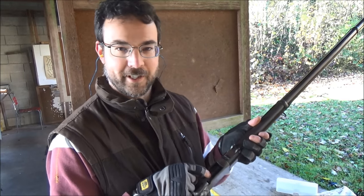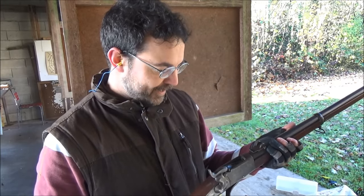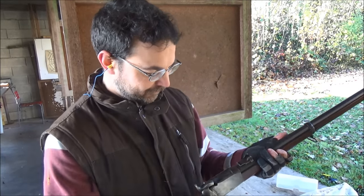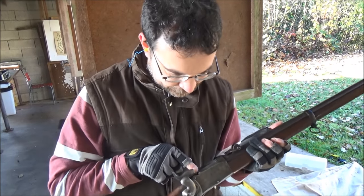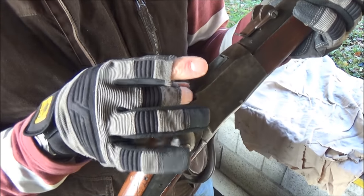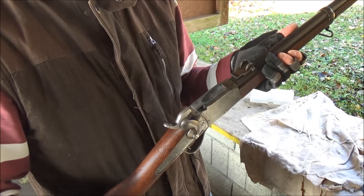Originally they're rimfire, so what I've done here is I've got a block from a Spanish Peabody — so centerfire — which just happens to drop in without any modifications. If you don't know the Peabody, it's a tilting block system, and there's a floating firing pin, and it reuses a conventional percussion side lock to strike the firing pin and fire.